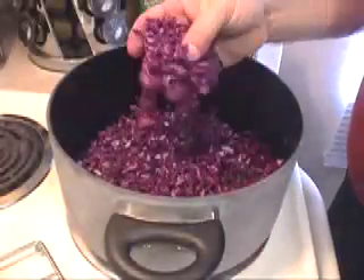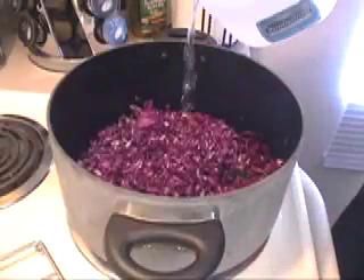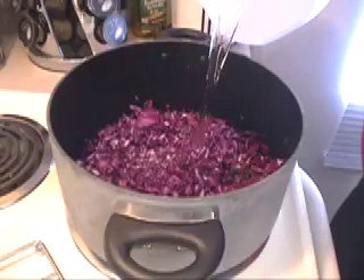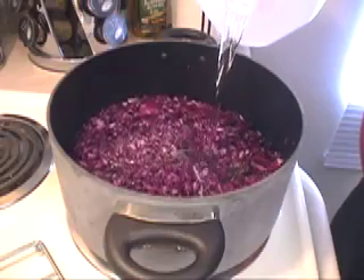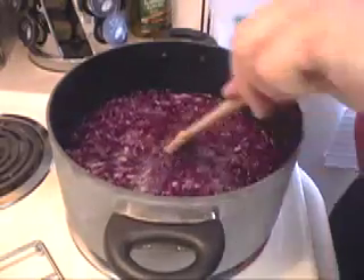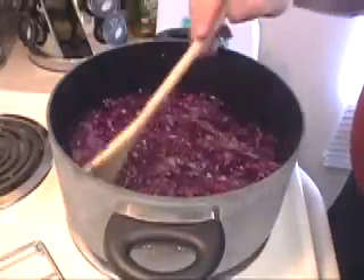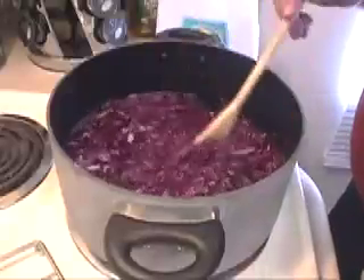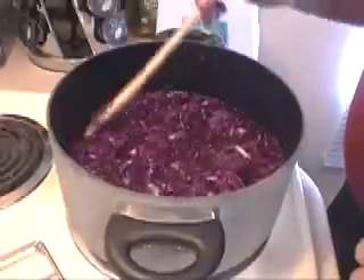Now that the cabbage is finally shredded, we can fill the pot with water. We want to use distilled water here because distilled water is the cleanest water — it's not going to have any minerals or any other additives in it. It's perfectly clean water. You want to cover the cabbage just to the top and bring this to a boil. As it's heating up, stir occasionally to keep it all evenly heated so that we release the indicator pretty uniformly and get as much out as we can.